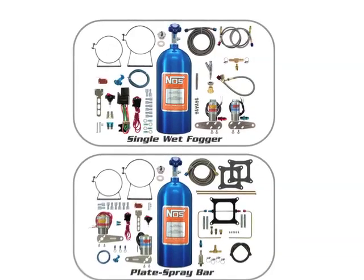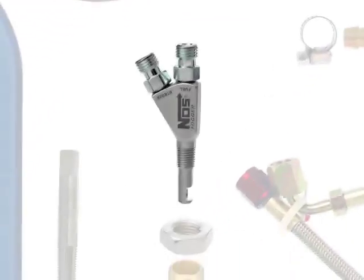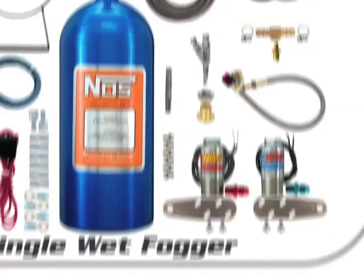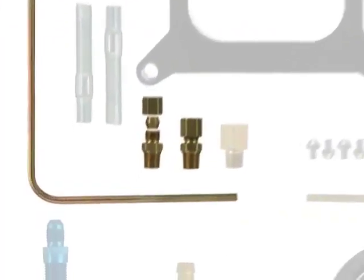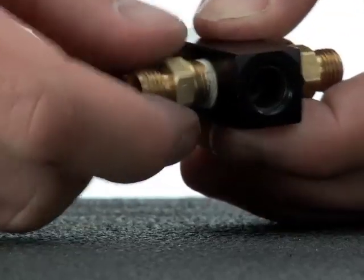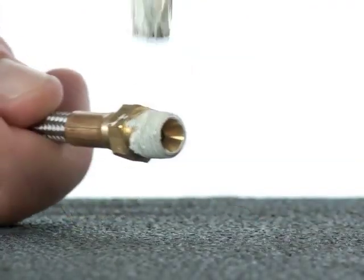Now find the nitrous feed line intended to travel from your nitrous solenoid to the discharge nozzle. Kits with foggers will have a stainless steel braided hose with an NPT fitting at one end. Kits with plates or spray bars may have a hose or hard line tube with a compression fitting. For kits with compression fittings, you only need the body of the fitting and can set aside the nut and compression ferrule for now. Direct port kits and their fittings were discussed in the direct port nozzle fitting section previously.